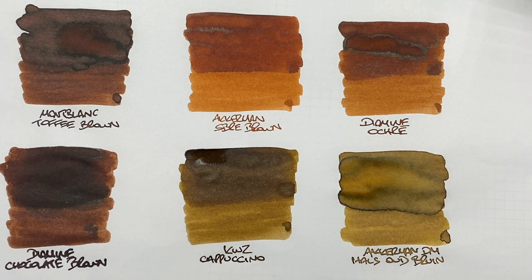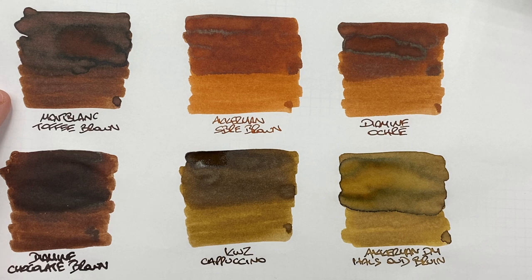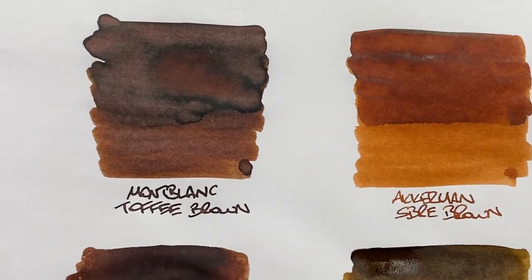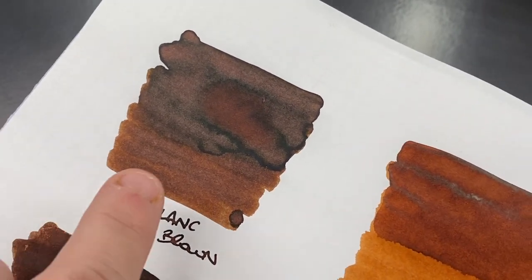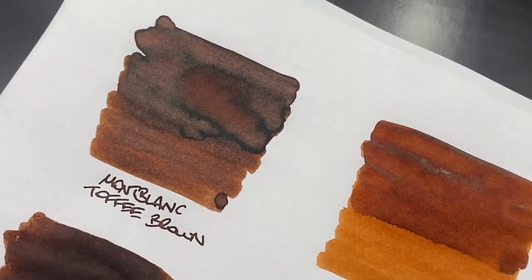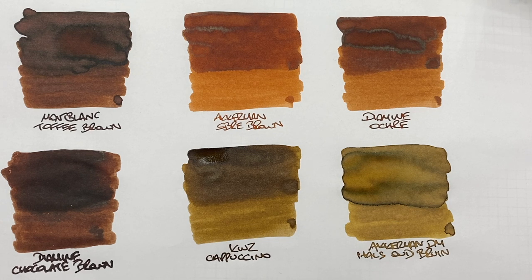Now let's take a look at these inks now that they've dried. The first is Mont Blanc Toffee Brown — a very nice dark brown, almost chestnutty colored ink. You can see the difference between a wet and a dry nib, there's quite a bit of shading, especially in the pooled area. As for sheen, it is certainly trying to sheen — there's a little bit of lighter sheen color around some of those pooled areas, although Mont Blanc Toffee Brown can be inconsistent with sheening.